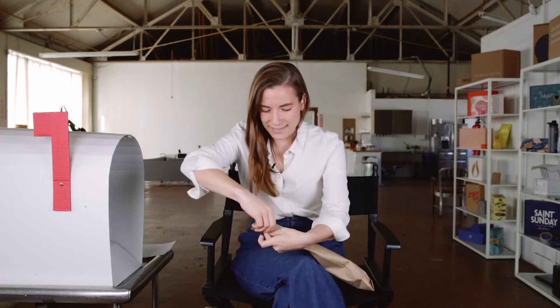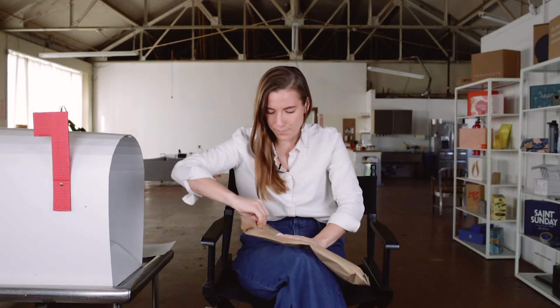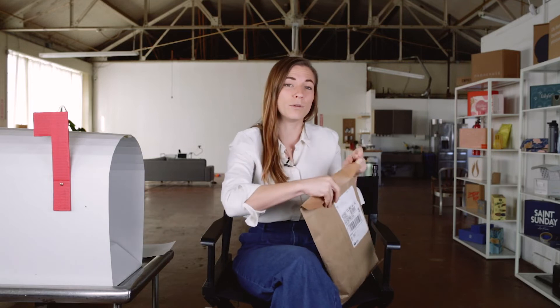I think it's time to go inside. This is sealed with a peel-and-seal flap that came on the craft mailer. In fulfillment, there was a peel-and-seal strip that someone in the fulfillment and distribution center pulled off, folded over, and boom — this was ready to go.